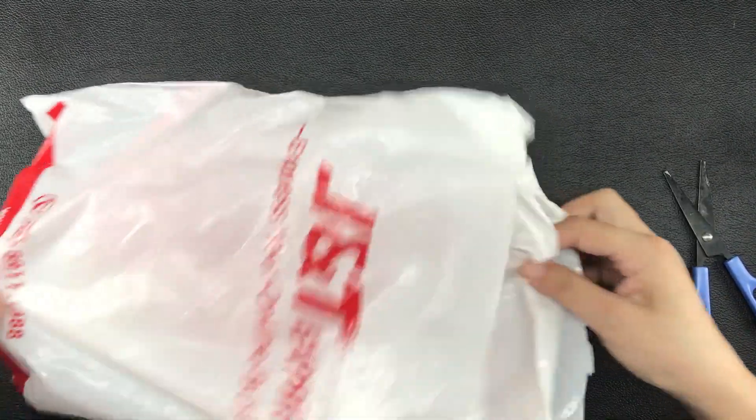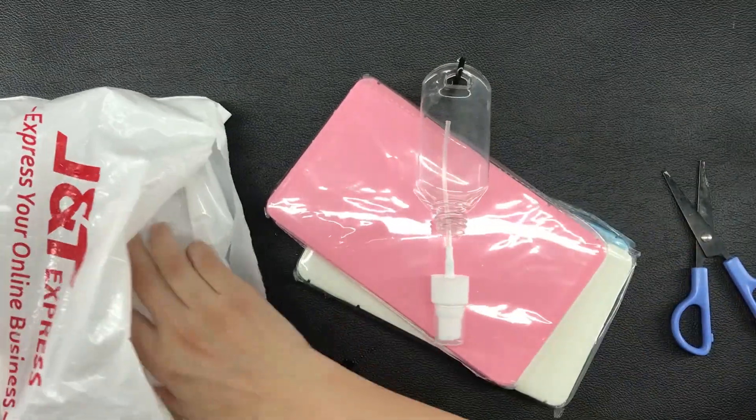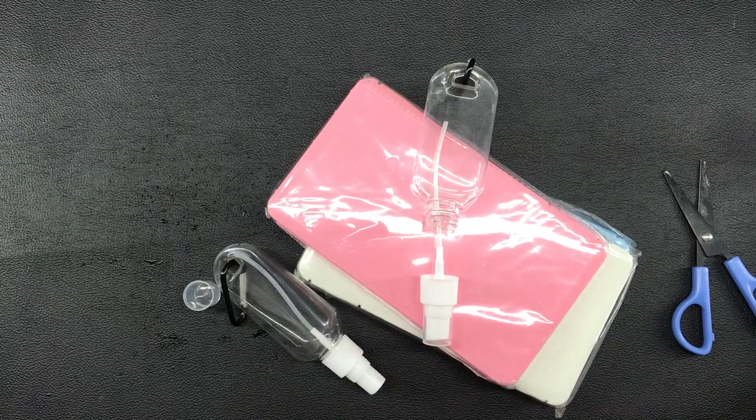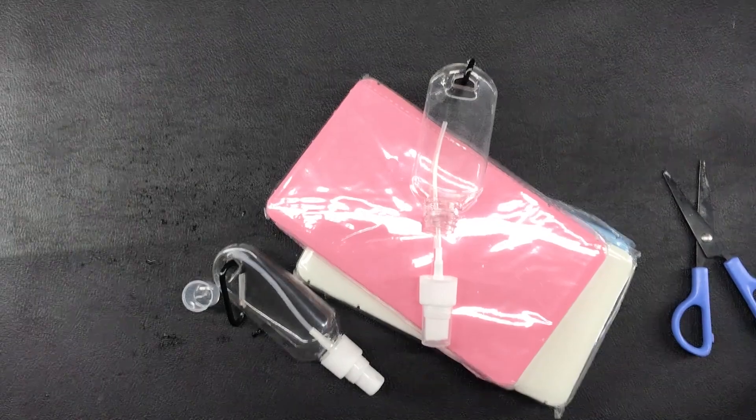Hi everyone, this is Marianne and welcome to my channel. I just wanted to quickly come on here to share with you something that you might need for our new normal during the time of a pandemic caused by COVID-19.